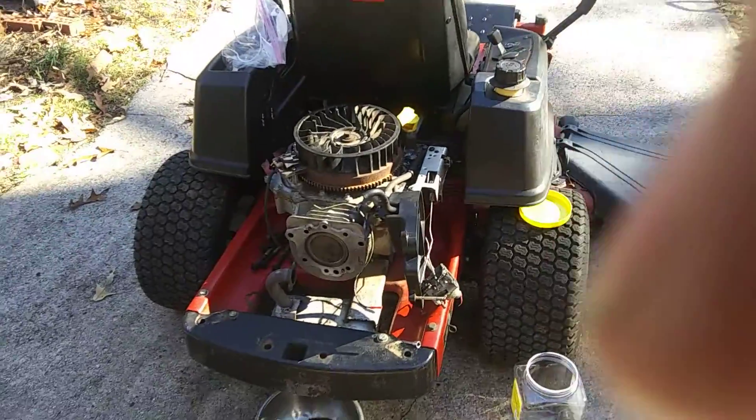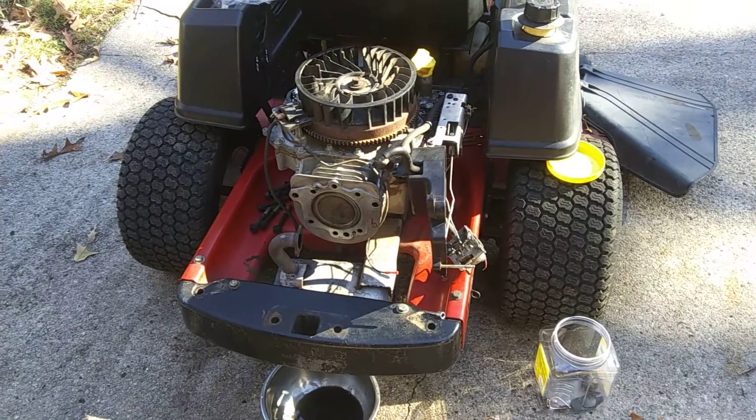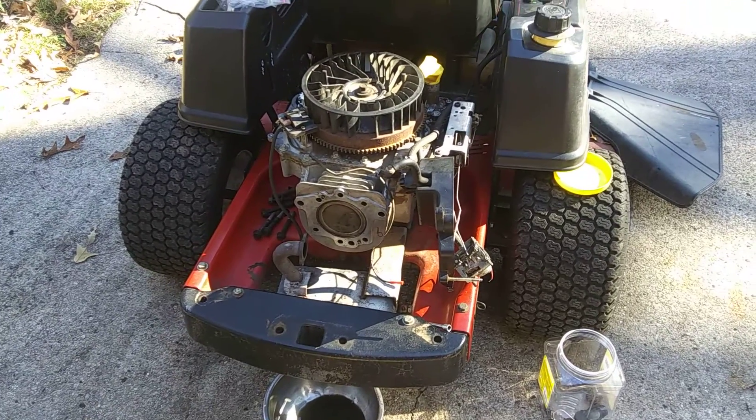Well, what's going on guys, it's been a long time. Just thought I'd make a little video. This is a Toro Z5000 with the old Kohler Courage SV610.